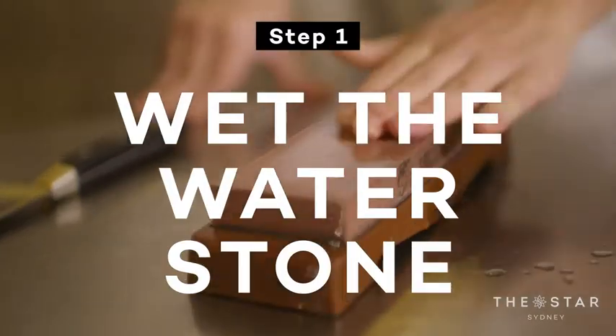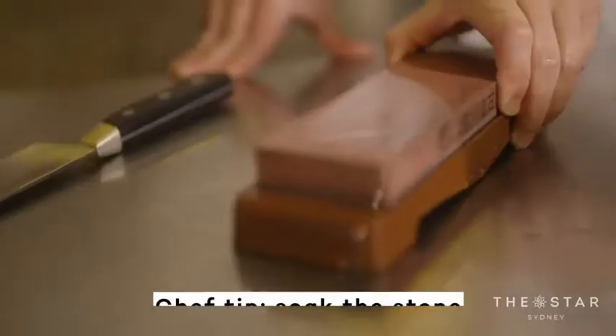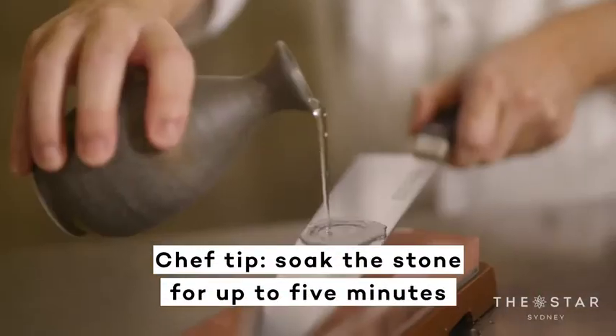This is a water stone. This one has a base already, so you don't have to have anything underneath because it won't slide. If it's sliding, get a damp towel and put it underneath. If the stone is moving, it's super dangerous.